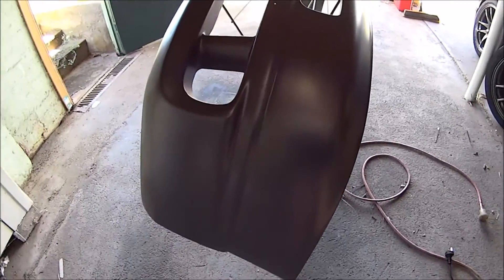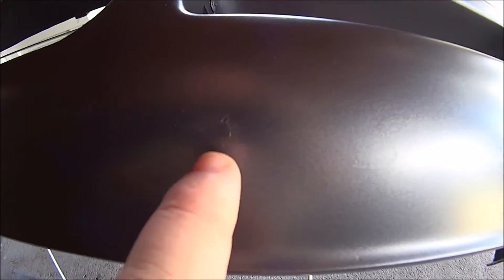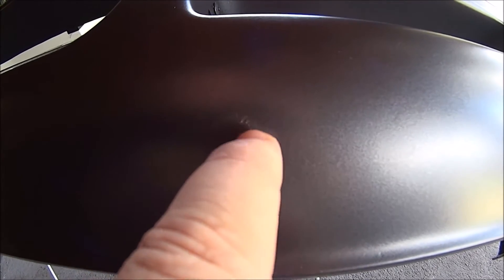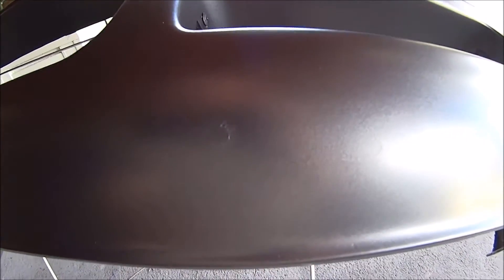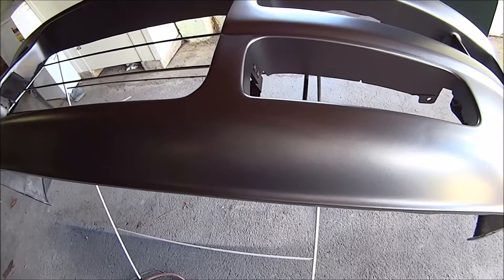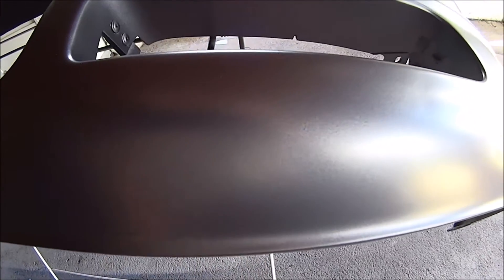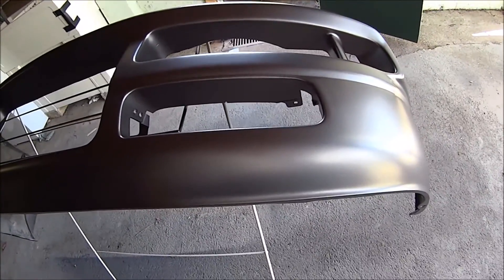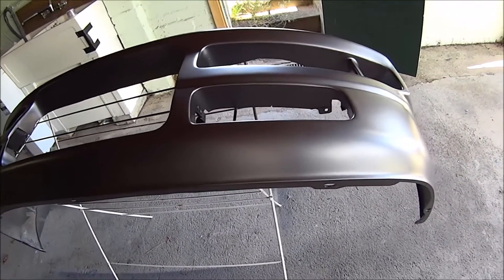I'm reasonably happy with the bar overall, except — because the universe hates my guts — there's this blemish here. From about 10 minutes of research it appears to be what they call a fish eye, which means there's some sort of contaminant there which meant the paint didn't want to stick and it ran to the areas around it. I don't know how I got contaminant there — I cleaned it with wax and grease remover. There was a faint thing there before I started but there are faint blemishes in the bar you can only see very very closely, and it's much better than it was.